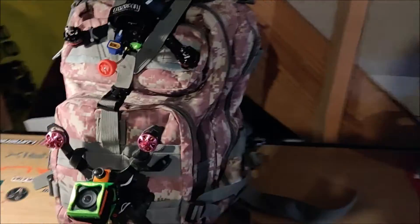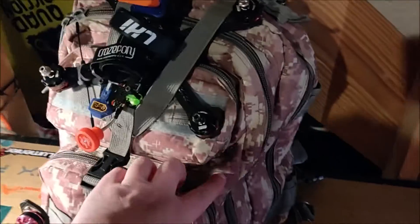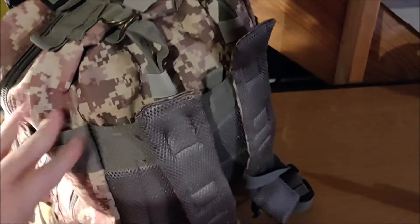The only thing that went wrong with this pack over the last two years is right here — some stitching came out on this front pocket around this corner. No big deal, I just took some 10-pound fishing line and fixed it right up. Other than that, it's absolutely in perfect condition. Like I said, I've used it a lot — it's comfortable and it carries all my gear.